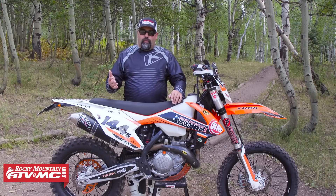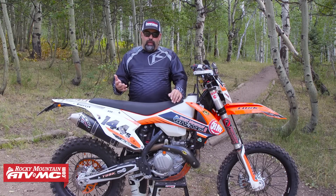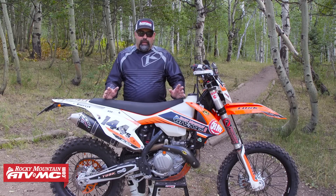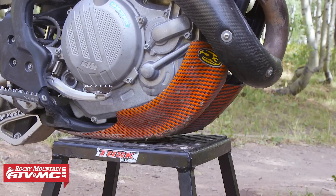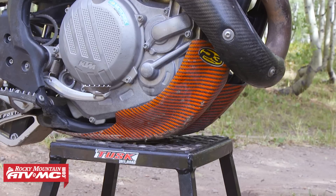Moving on to the must-haves — everybody kind of has different must-haves — but next for me is protection. One of the main things is a skid plate. P3 makes this skid plate that fits really well on the bike. It's really strong, it's durable. As you can see, I've already taken quite a few chunks out of it, so it's done its job.